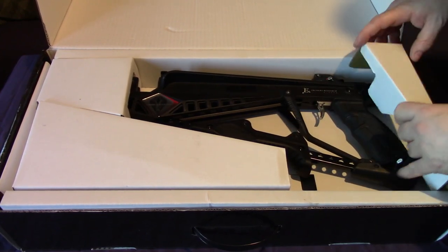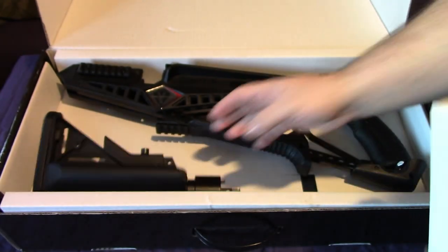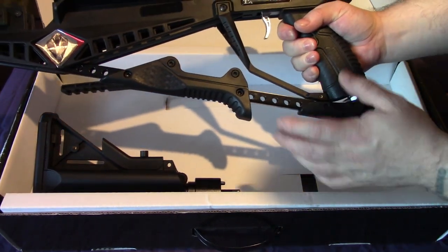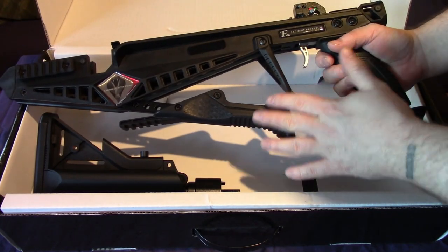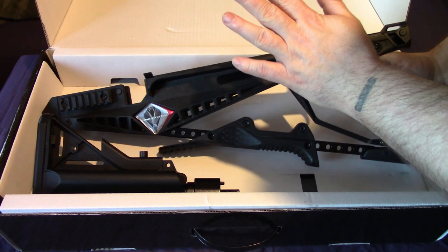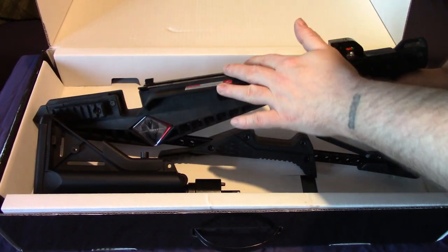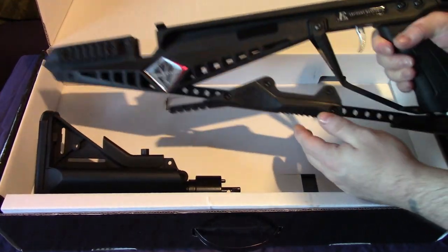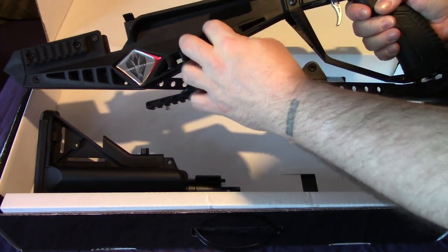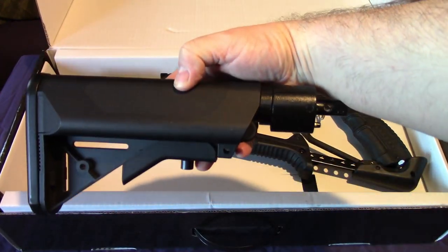In the top of the box you get the crossbow itself, and in this part you get the stock. At a later date I will do a setup to show you how to build it. This is a self-cocking crossbow, almost pump action - you cock it like that. Only the Cobra Adder can take the magazine because it has some features that have been added and taken away. The crossbow seems really nice - it's steel and some sort of composite plastic but it's very tough.